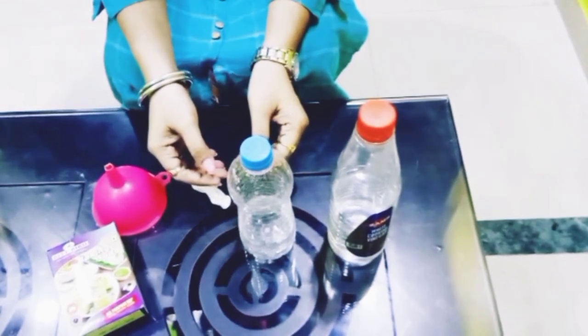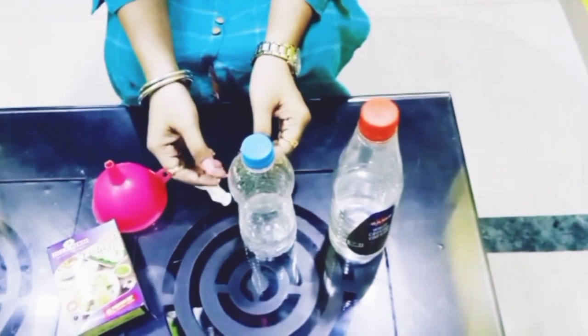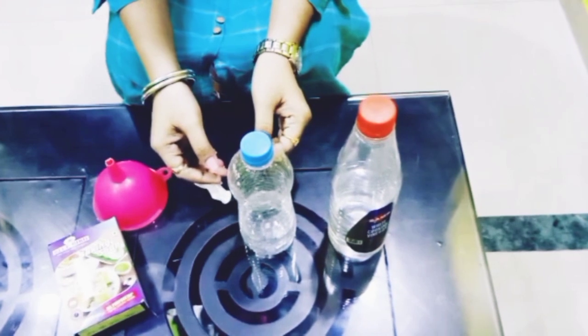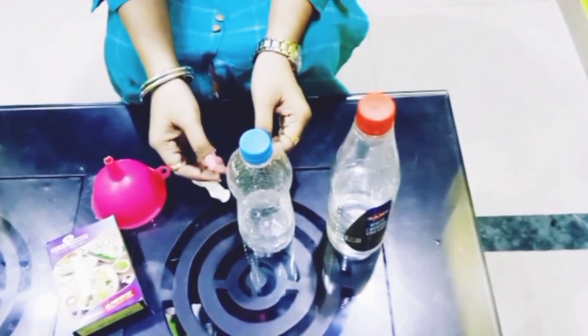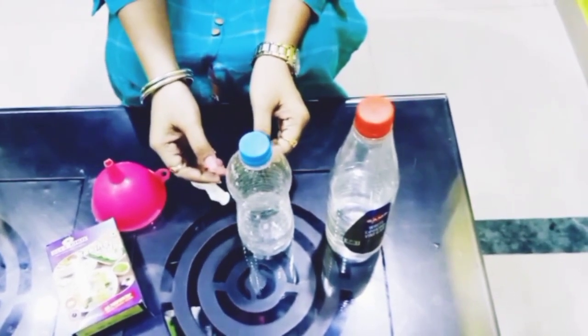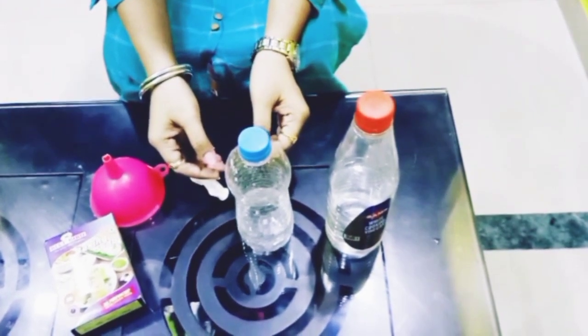You huff and you puff, your face turns bright red but the balloon is still limp and empty. Inflating balloons can be a challenge, whether you do it with your mouth, a balloon pump or a helium tank. So let me tell you a trick to blow the balloon. Let's get started.